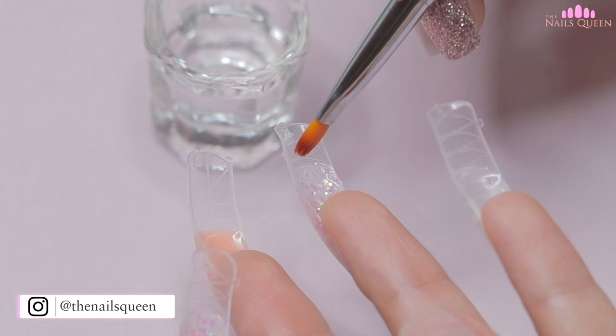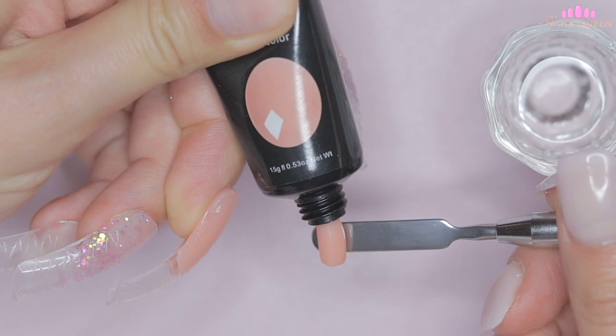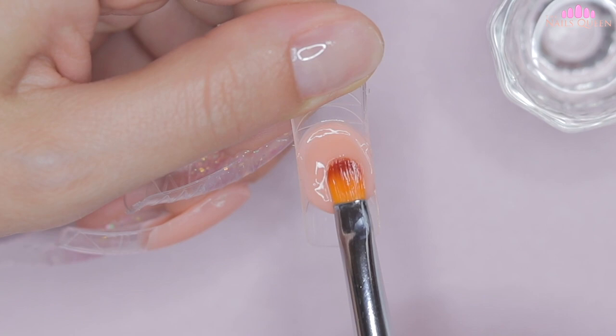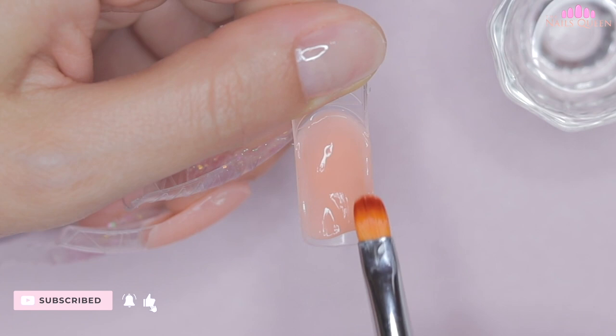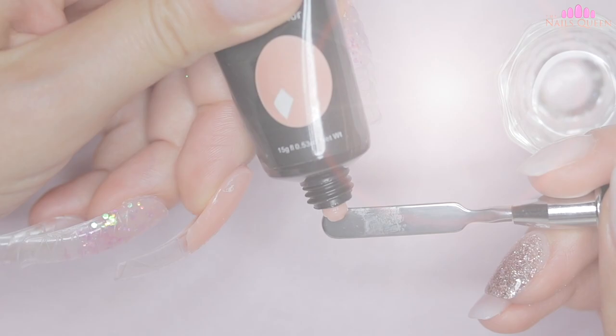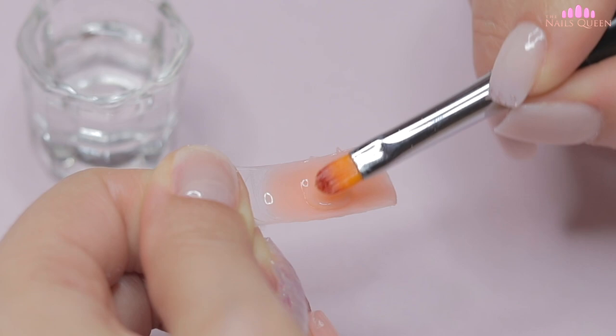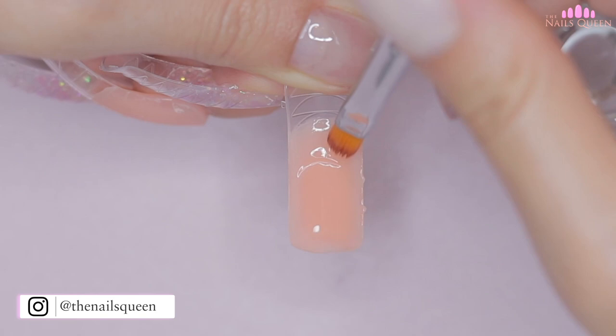To finish with the application of poly gel, on the thumbnail I'm going to repeat the same exact process as the middle nail. Once all the extensions are applied, I'm going to cure all my nails under my lamp for 60 seconds.